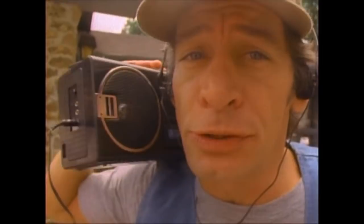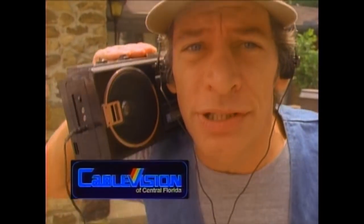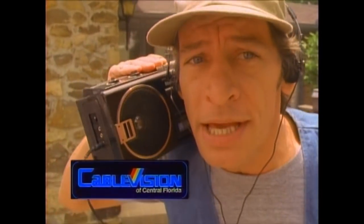Hey there, Vern. Ernest P is back with the HBO and the Cinemax rap. Get movies, specials, sports shows, too. At one low price, all you got to do is pick up the phone and call today. Get all the right connections, don't delay. This Cablevision is the one to see. You'd have done it yesterday if you were me. So put Cablevision up on your screen. Call them today. Know what I mean?